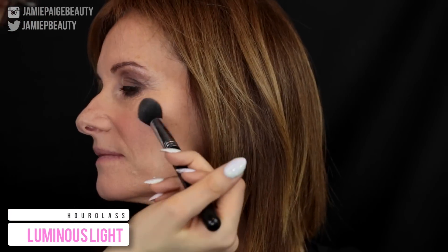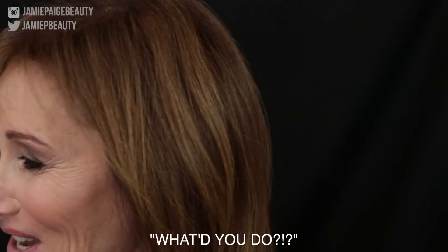Then going in with a highlighter — this is Hourglass Luminous Light — and applying that to the tops of her cheekbones. This is my favorite highlighter for more mature skin because it is not glittery or sparkly; it just has the most stunning glow to it. Then setting my mom's face with Urban Decay All Nighter Setting Spray. For the lips, I'm lining them with MAC Whirl, then applying NARS Bridget lipstick, and topping it off with Shimmer of Hope Gloss from Shara Cosmetics. And that is it for the finished tutorial — hope you guys enjoyed it! Let me know what you thought in the comments down below.